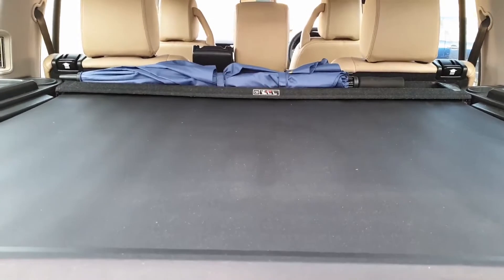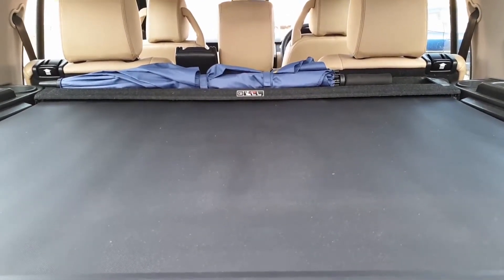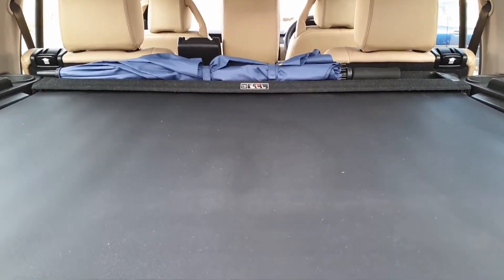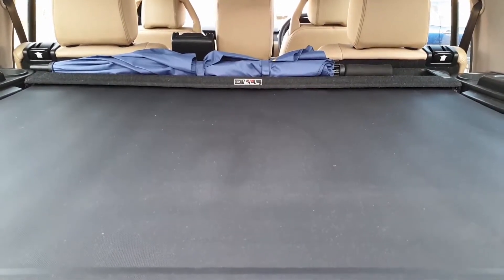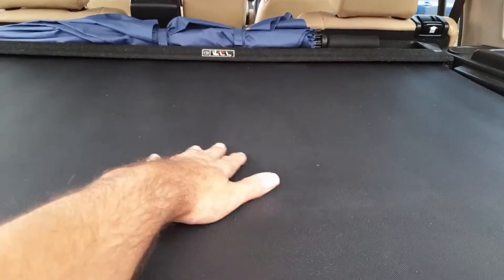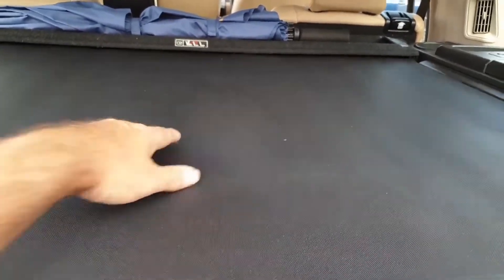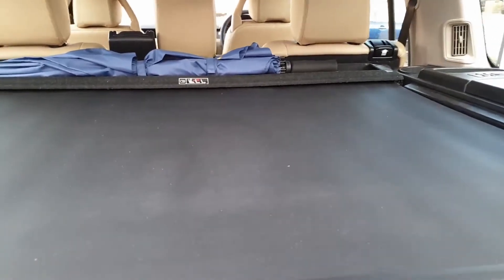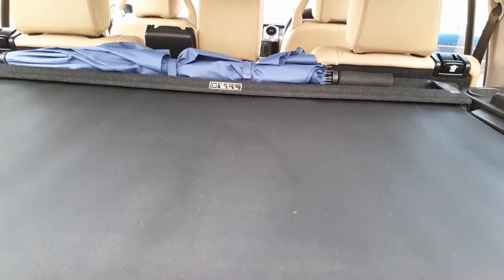If you've noticed on your Discovery 3 or 4 — I presume it would be the same — after you've washed the car or if there's been a heavy downpour, and you notice you've got water laying in your rear parcel shelf cover, what I've found is...